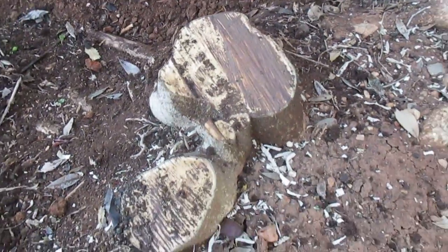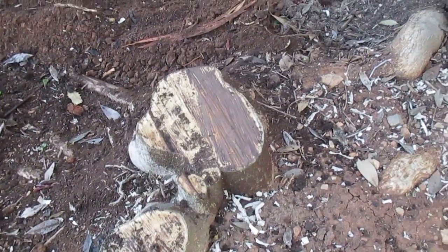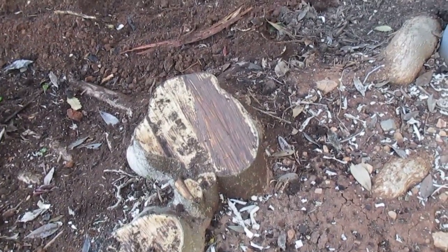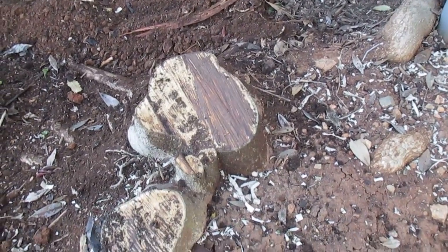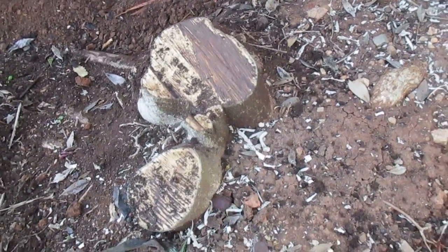There's no way we can remove this stump unless — well, there's always a way — the electric is unhooked from the pole, and then we can drill down in there, stump grind it down, and get it out. But we're going to hit the conduit, we're going to hit the wire, and it just creates a tremendous problem.